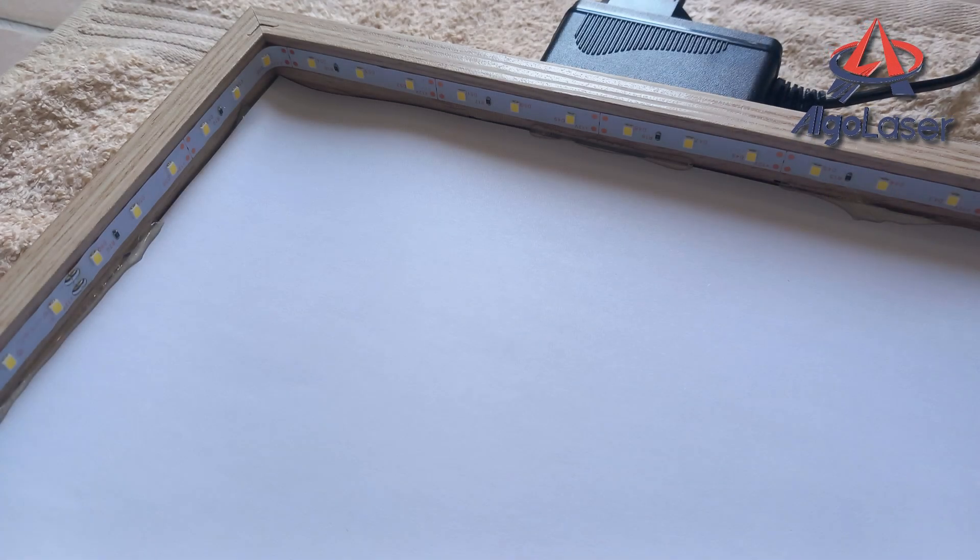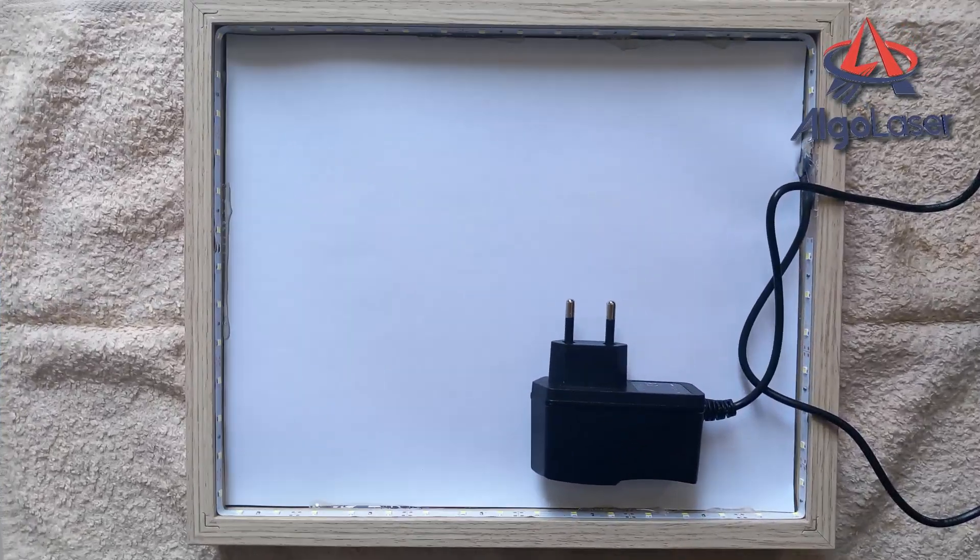And here are the LED strip lights that I have installed all around the wooden box frame. I have used pure white lights. This will give a nice, bright illuminated finish to the project.